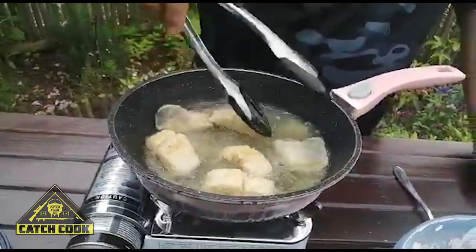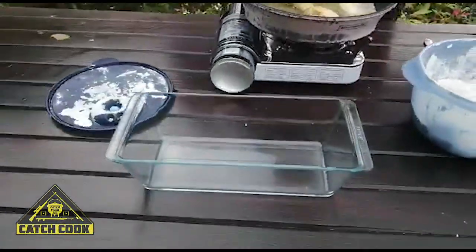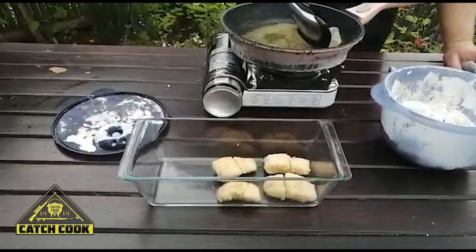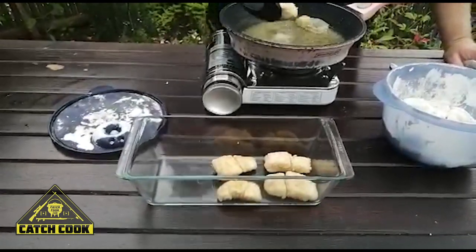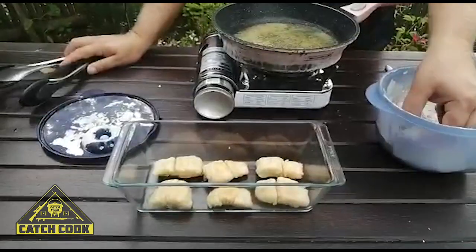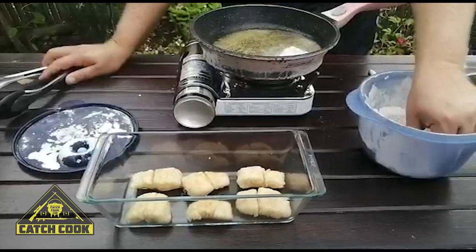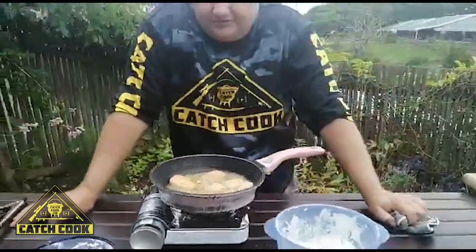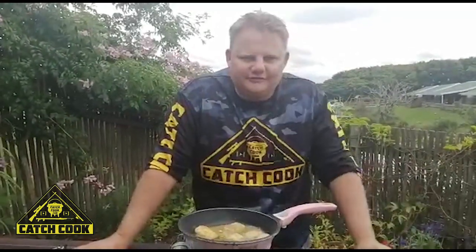Those bits are looking really good. We're going to put those into the dish and pack them in layers — our first layer goes in. Our sauce has been simmering for about 10 minutes now, and by the time we finish the fish it'll be ready to pour over. The best thing about this pickled fish recipe is it tastes good today, great tomorrow, superb on Sunday, and still good on Monday. You can keep this in your fridge for probably two to three weeks — it's all cooked and the vinegar acts as a preservative.